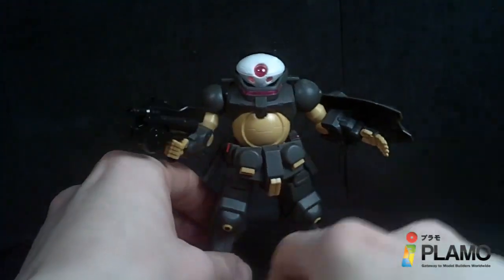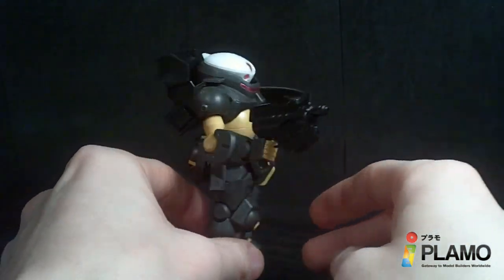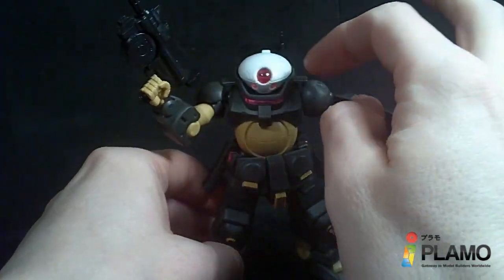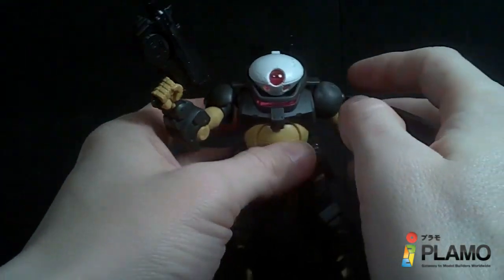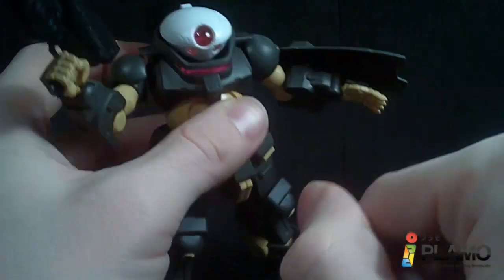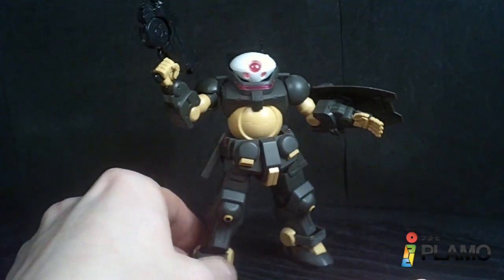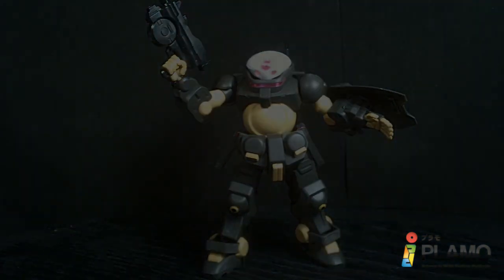So that is the Grimoire — a very different and cool little mobile suit. I wish they would have adjusted a couple of design choices, like these fins, maybe made the arms a little better, and the seam lines here are a little annoying. But the rest is pretty good. All in all, it's a nice little grunt mobile suit. And I'll see you at the next review. Bye.